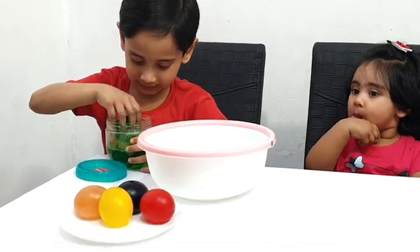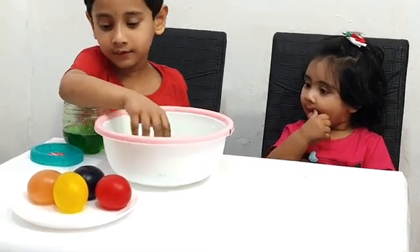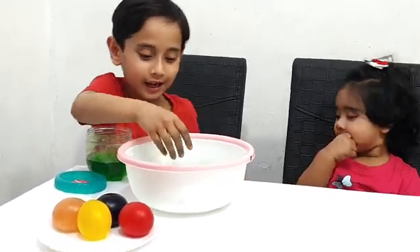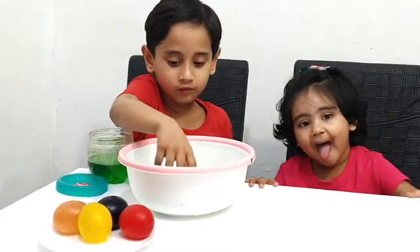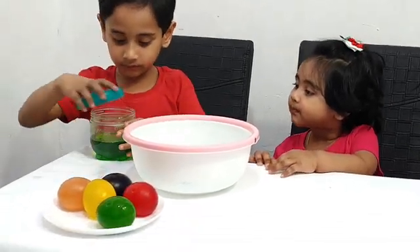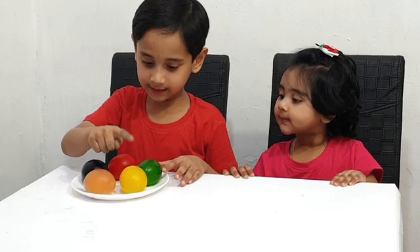The last one — what color is that? Wow, this is green color! And we have pink, red, and blue. Blue, pink, red, blue, orange, yellow, green.